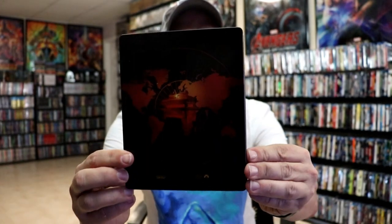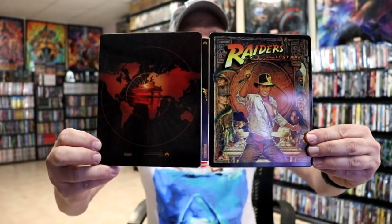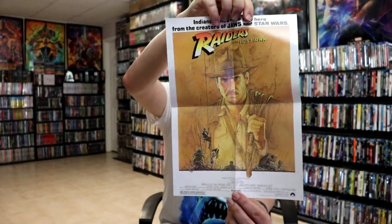And here's the back. We open it up. We have our front and back together with the title going up and down the spine. And then on the inside it does come with a digital code. And it also comes with a poster, which is nice to get something a little bit extra. And then we do have just our one disc.